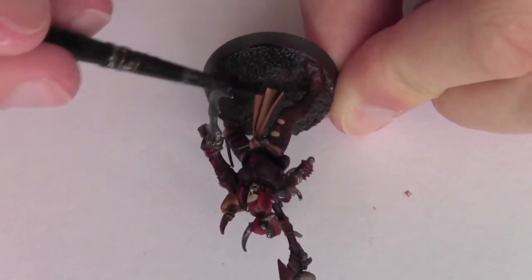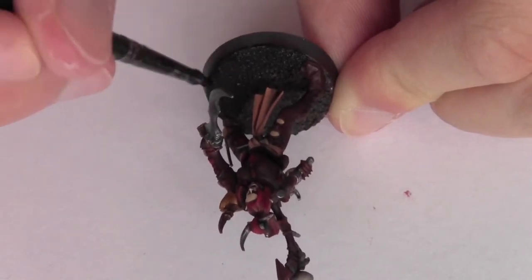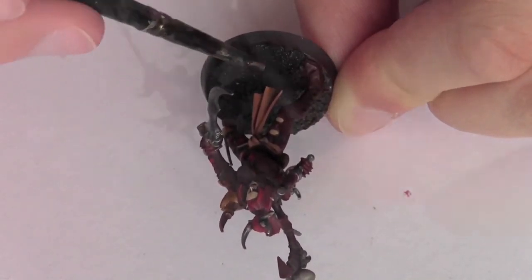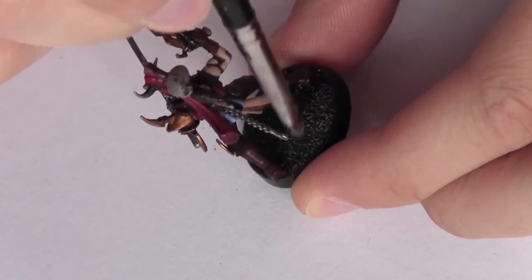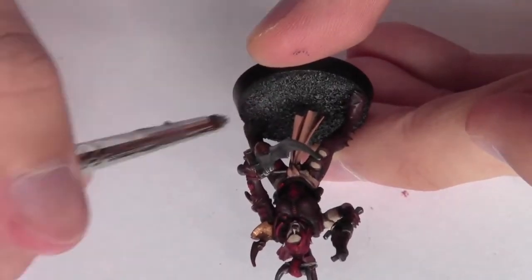Moving on to the base, I paint the whole thing and the rim around the base with Vallejo Game Colour Black. The base is then given a dry brush of Codex Grey and then a lighter one of Forest Grey just for a highlight.